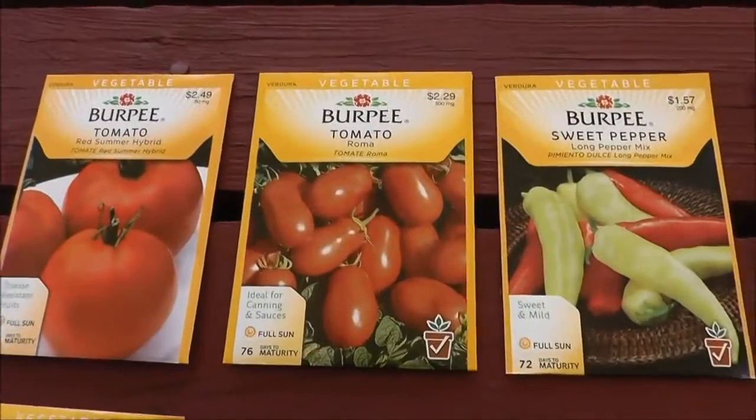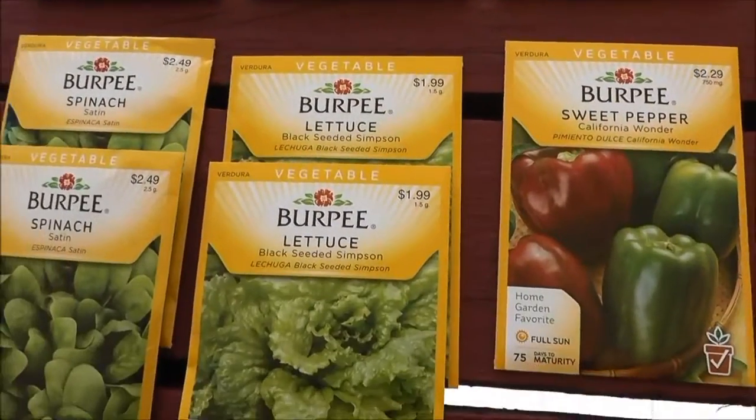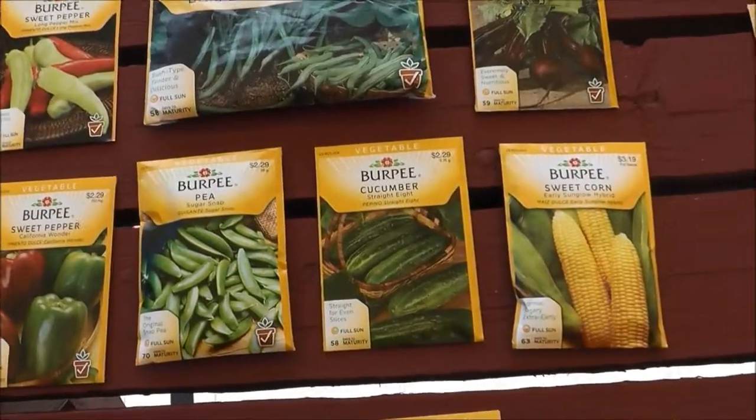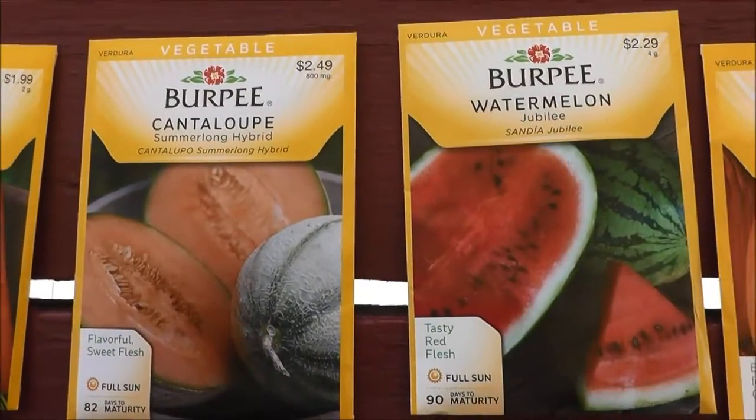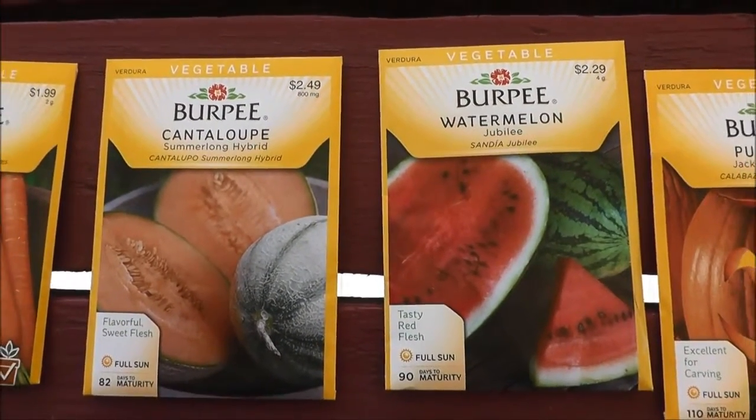The rest of these are either going to go right into the garden or I'm going to start them a little bit later, because I made the mistake of starting cantaloupe and watermelon too soon last year and it did not go well for me.